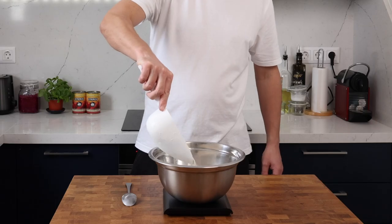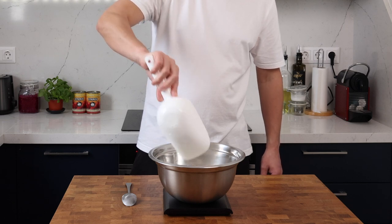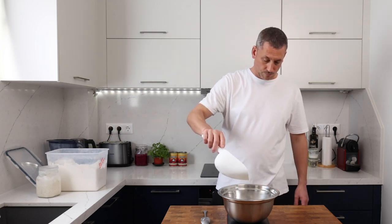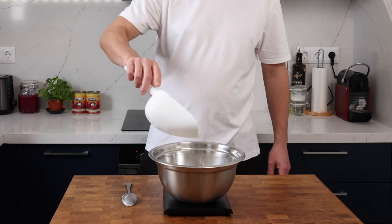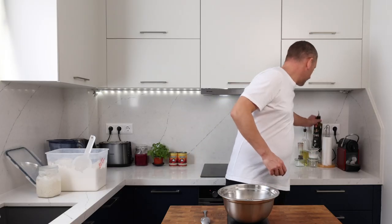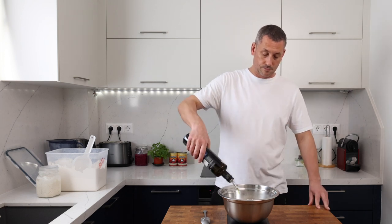Next we'll add 290 grams of strong flour. My flour is an all-purpose flour by Robin Hood — it's got a protein content of 13% — but you can experiment with different flours. This is just my go-to flour and I like the workability of the dough and the texture once the pizza's cooked. Nearly forgot the olive oil, so a quick 15 gram splash!